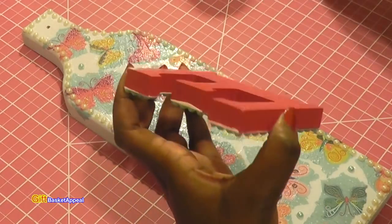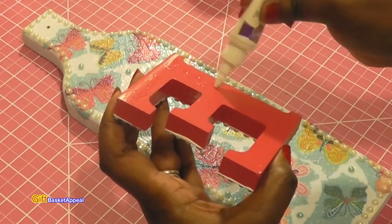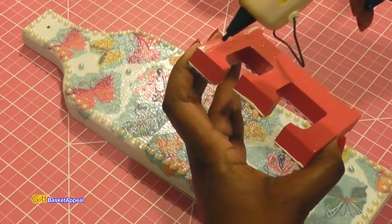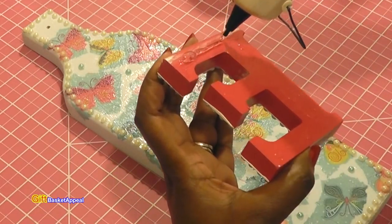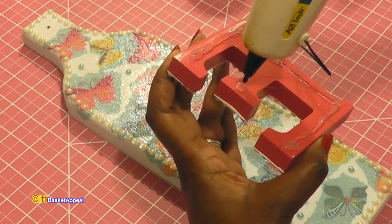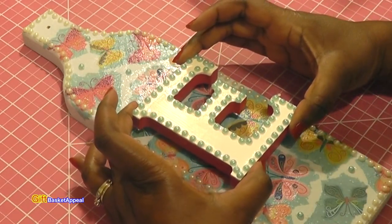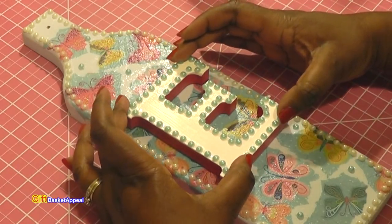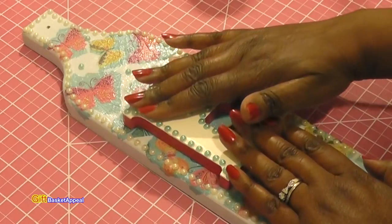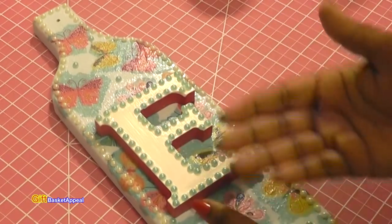Now I'm going to hot glue this E on right there. I'm using some hot glue and some Aleene's clear gel tacky glue to get a good hold on it. This is just such a fun project. If you see plain wooden containers at Goodwill, make sure you scoop those up. I'm just pressing it on here so it gets a really good hold. Oh my goodness, this actually came out better than I thought! You have that idea in your mind and then you come up with all these other ideas while going through the process.